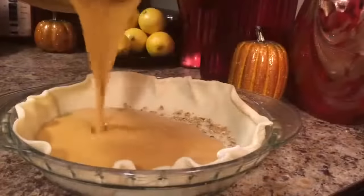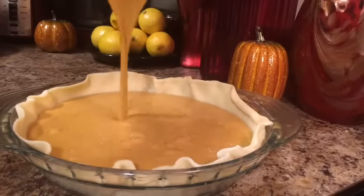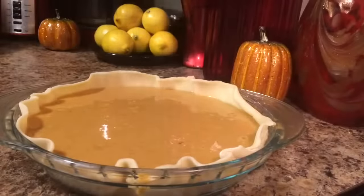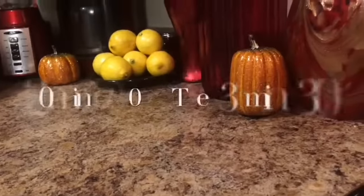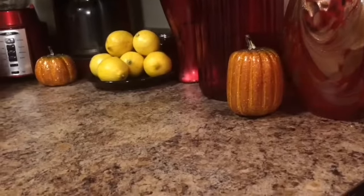Hey guys, I want to encourage you to make several of these pumpkin pies because your family is going to love this pie so much. I'm going to go ahead and put that in the oven at 450 and bake for 20 minutes. Then I'm going to reduce the temperature to 350 and bake for an additional 35 to 45 minutes.